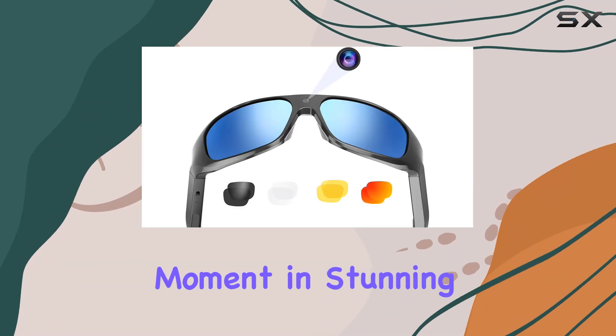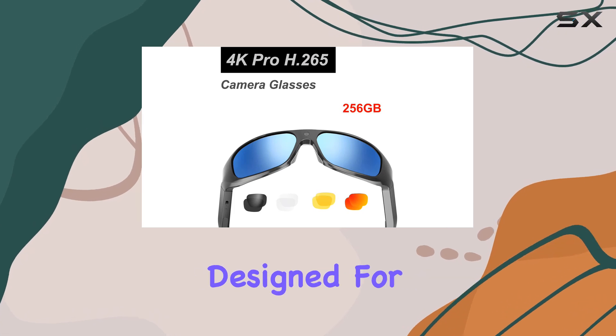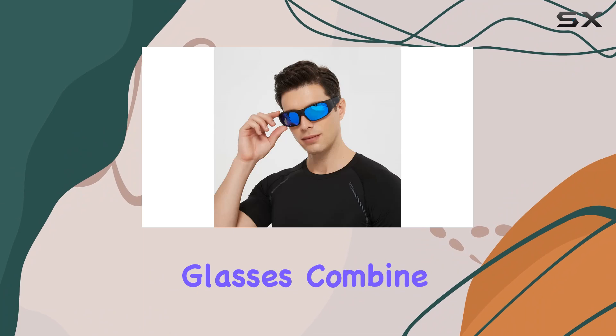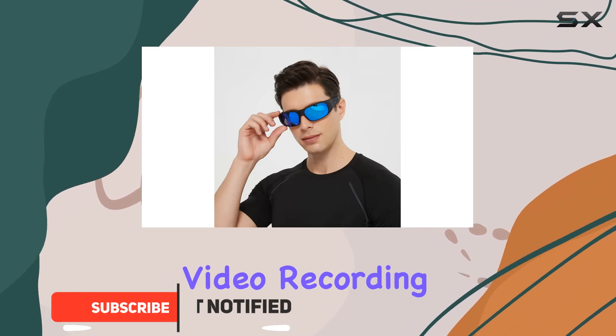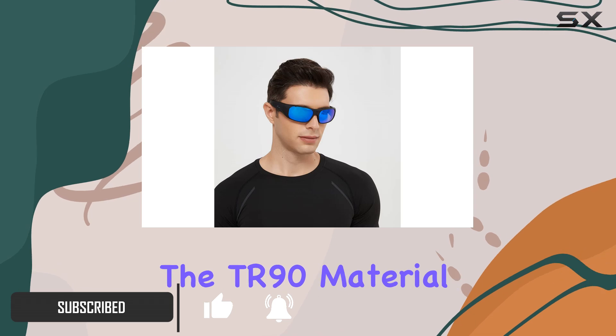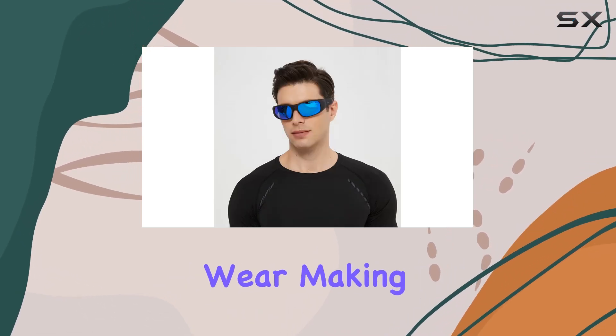Capture every moment in stunning 4K resolution with the OHO camera glasses, designed for outdoor enthusiasts. These smart glasses combine high definition video recording with the functionality of UV 400 sunglasses. The TR90 material ensures comfort during extended wear.